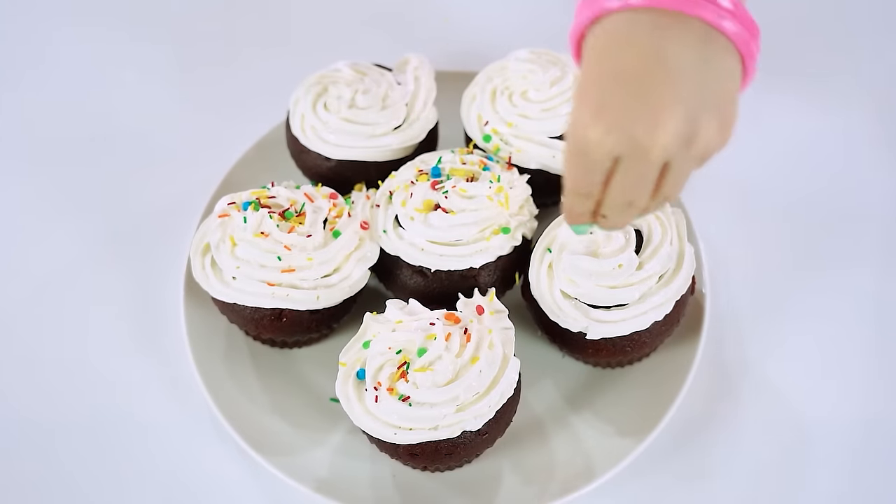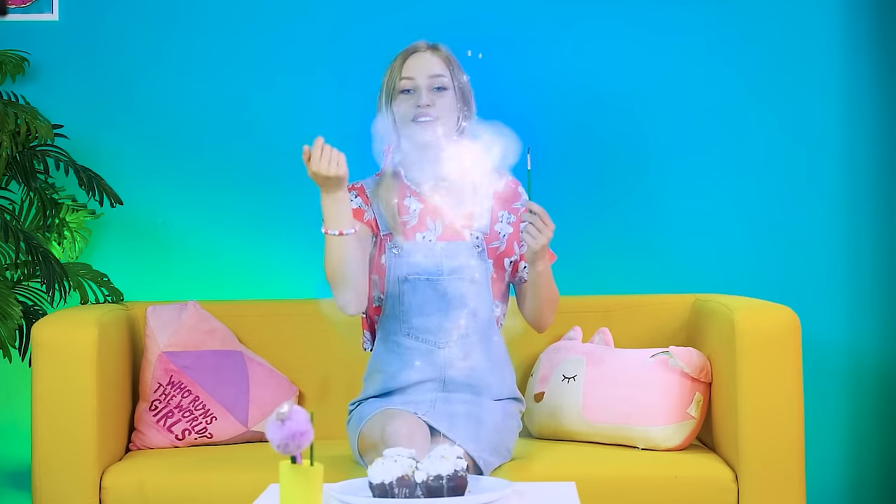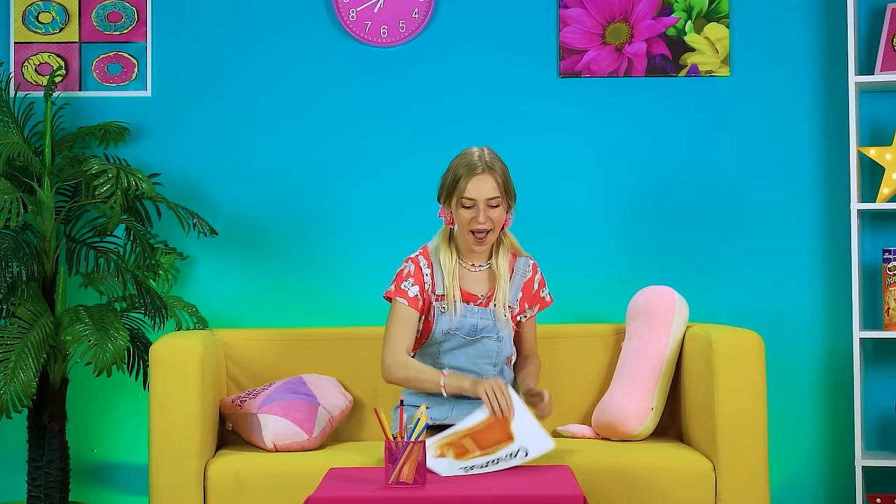Cupcakes served up and they're a hit! Thanks, Gima! Reena wins! Next topic: caramel!